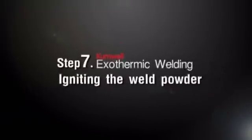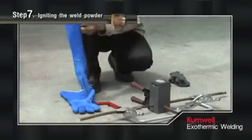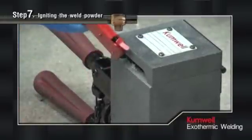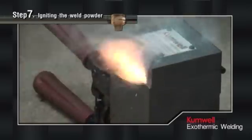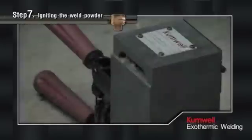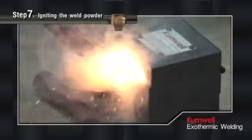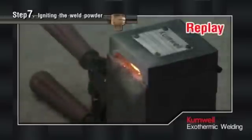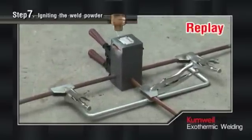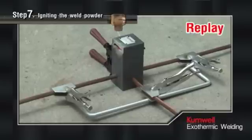Step 7: Igniting the Weld Powder. Aim the flint igniter at the mold opening and ignite the starting powder on the mold cover. The person must wear gloves to prevent heat and must stand behind the mold socket as shown in the video. After triggering the flint igniter, wait 30 seconds for the reaction to be completed to form solid molten copper alloy. The ignition may fail due to using the wrong igniter. For safety, the starting powder has been designed to start ignition at 400 degrees Celsius. For a different igniter from the recommendation, please consult the manufacturer.